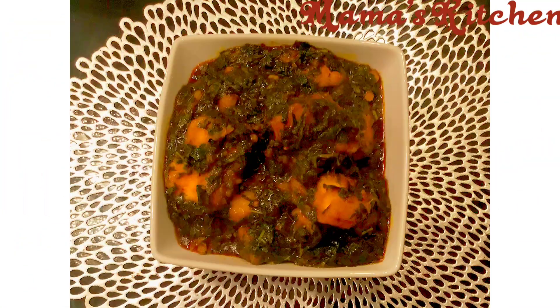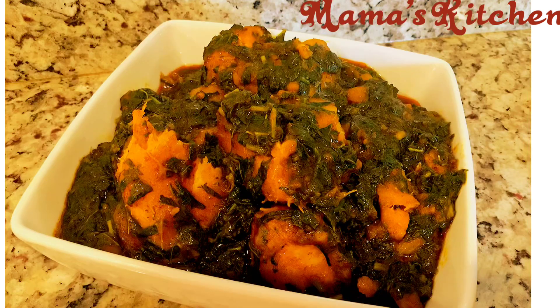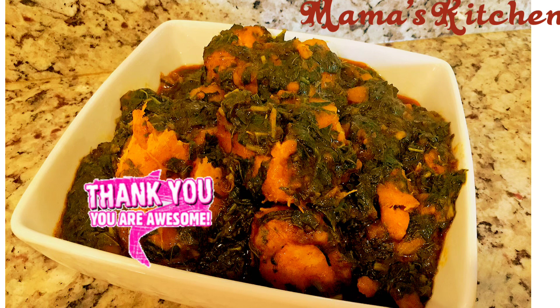I just wish you can try this before the spinach goes out of the market. Thank you so much for watching today — I truly appreciate you. This is Mama's Kitchen, your kitchen, my kitchen, everybody's kitchen. Thank you so much, have a great day, see you next time. Ciao! Bon appétit and see you later!